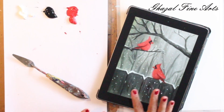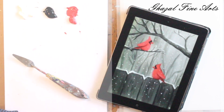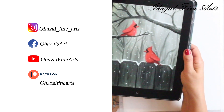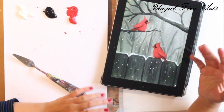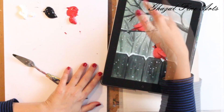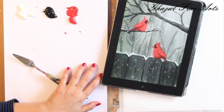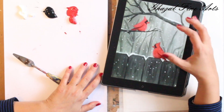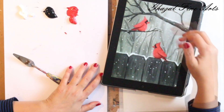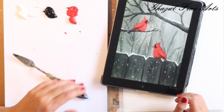Hello everyone, thank you so much for joining me today. I would like to do this beautiful painting — it's snowy weather with beautiful reddish cardinals that look like they are together in a beautiful landscape. We use a limited palette: just three colors — white, black, and red. We start from the sky, then the trees, then the fence and snow, then the branches, and finally the two cardinals.